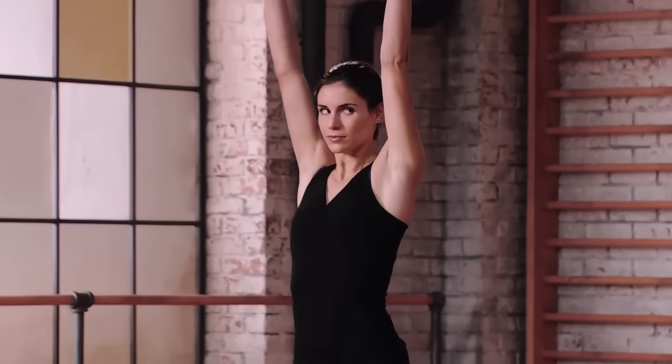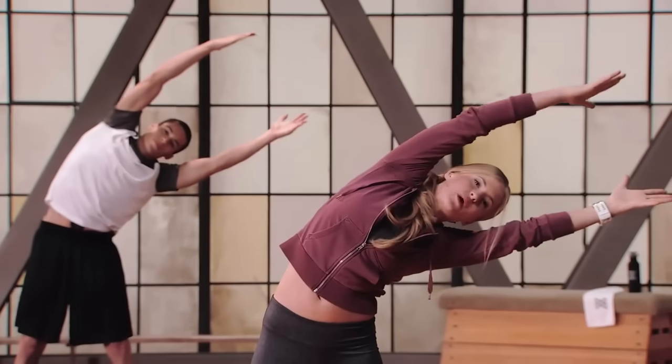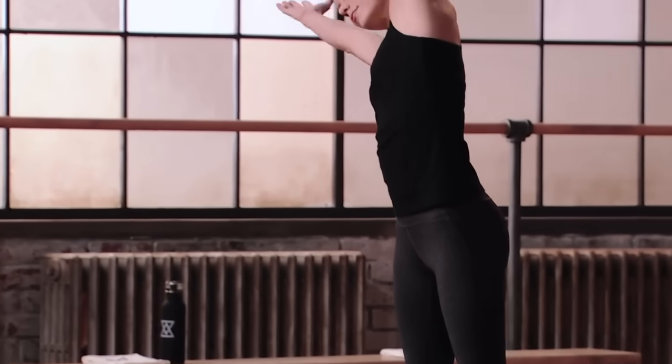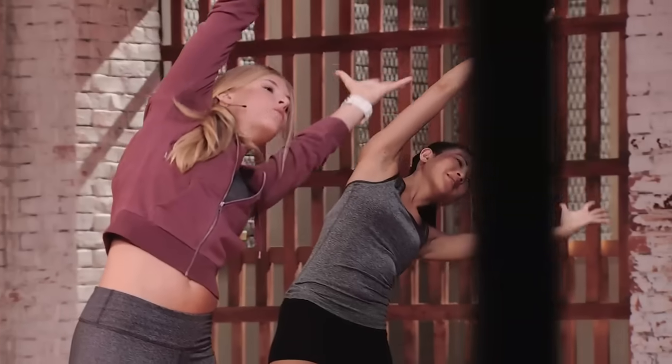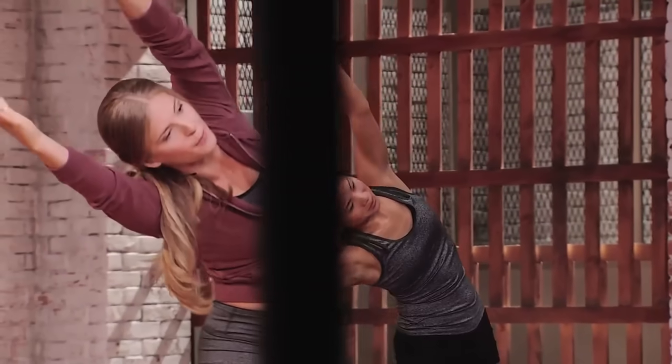Big breath in, arms reach up overhead. Take yourself over to the right, keeping your head right in between your arms, up and over to the left, just to wake up the sides of the body. The spine rotates, bends, and flexes, and the core supports all that movement. We need to be warmed up all over to attack the workout properly.